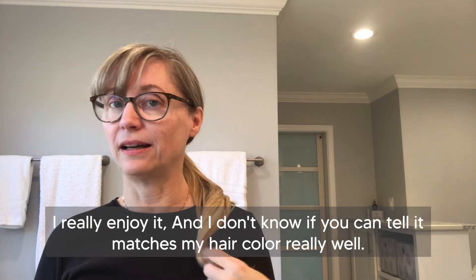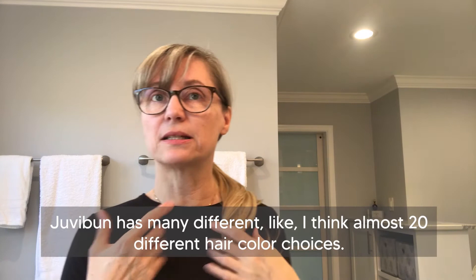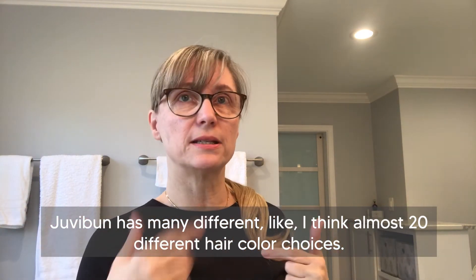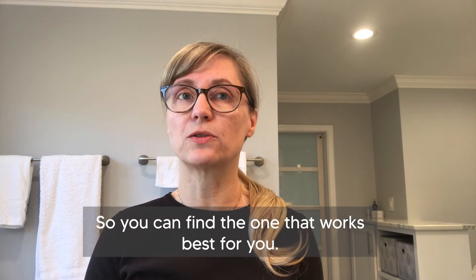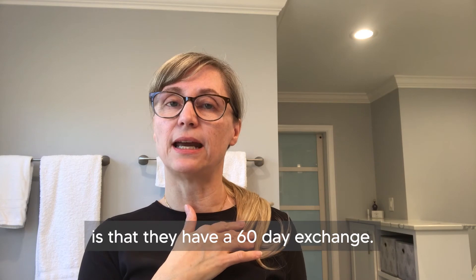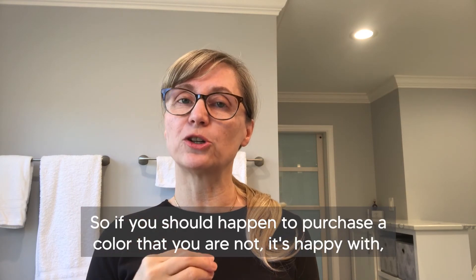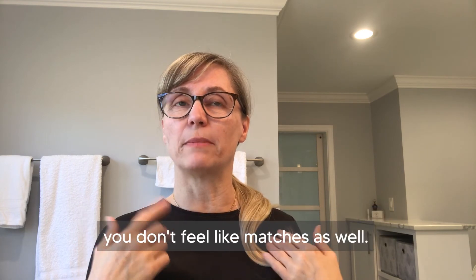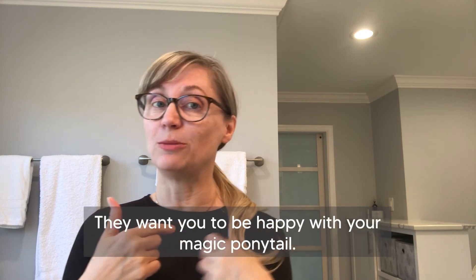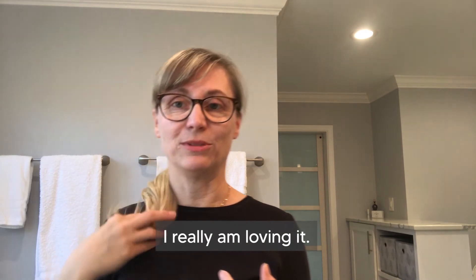I really enjoy it, and it matches my hair color really well. Juva Bun has almost 20 different hair color choices so you can find the one that works best for you. The other thing I really like is that they have a 60-day exchange policy, so if you purchase a color you're not happy with or doesn't match as well, you can exchange it for free. They want you to be happy with your magic ponytail — and I really am loving it.